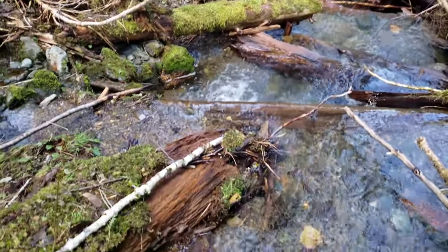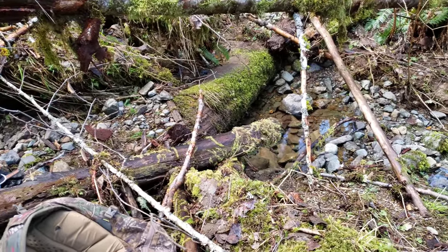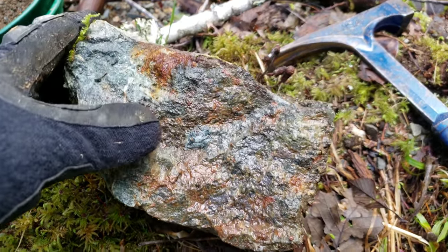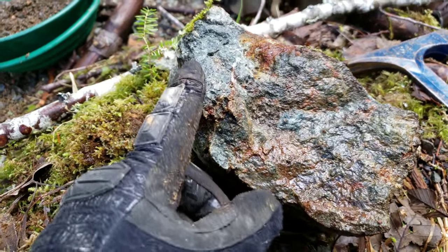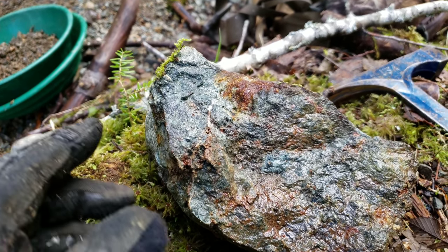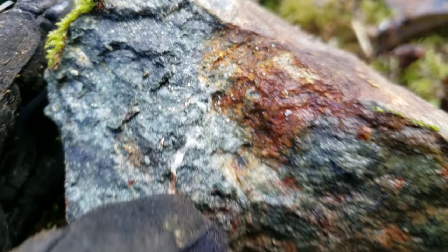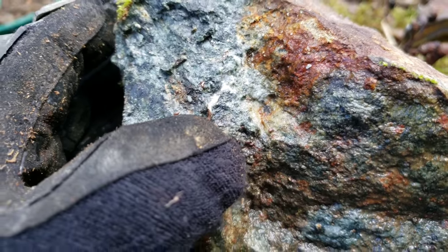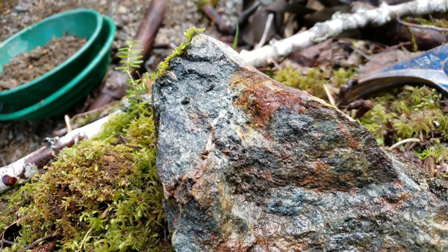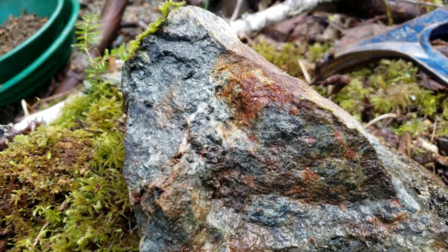There's lots in the creek here. We're just going to pull a pan from over here underneath this log, see if we can get any gold in the pan. A random sample we hammered open shows oxidization — this is the same rock type that is up on the main road, way up in that snowy area from the last video. There are sulfides, primarily iron pyrite, and you have some quartz carbonate veining in there.